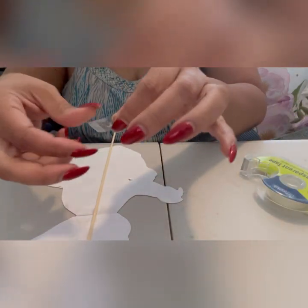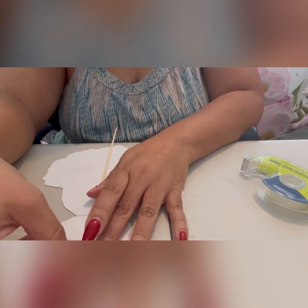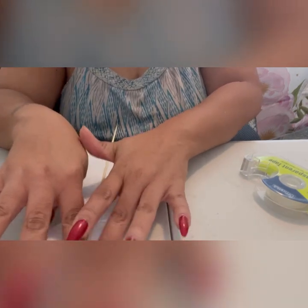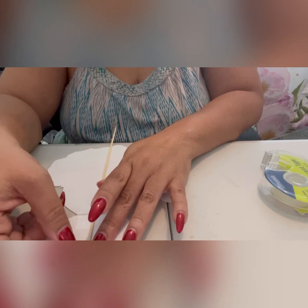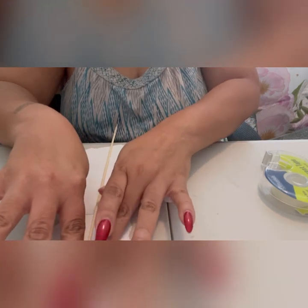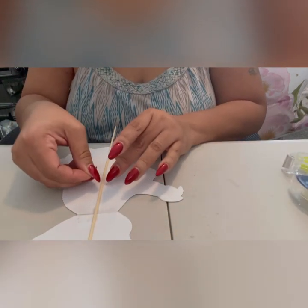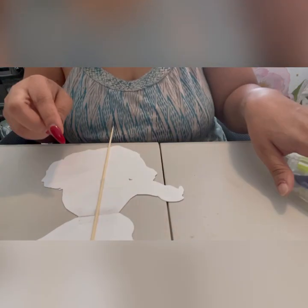These are super easy party centerpieces that you can use for all kinds of occasions — paper crafts to make beautiful centerpieces. You can use them for baby showers, wedding showers, weddings, graduations, which are right around the corner, birthday parties, any type of celebratory event. And it doesn't have to just be these beautiful little babies — it could be little boys or any type of design that your imagination will allow you to create.